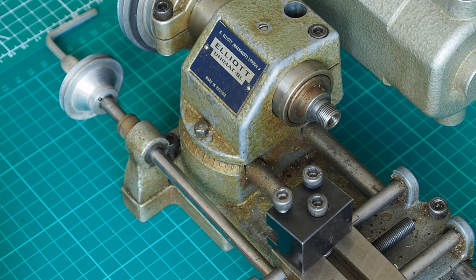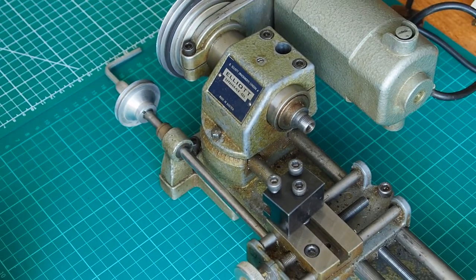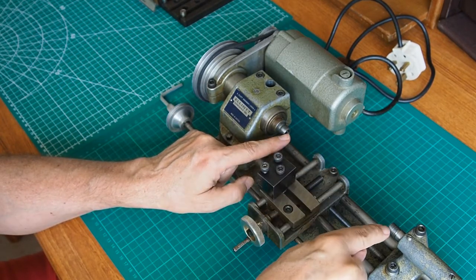It's all lovely in theory, but whether it works in reality I'm yet to find out. I have a feeling it may be slightly more of a challenge to get it back perfect. What I plan to do is to have a ground bar which I can put between the centers here.